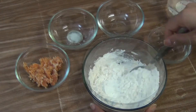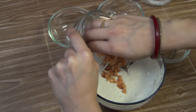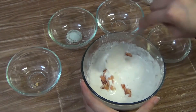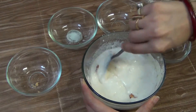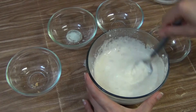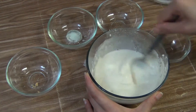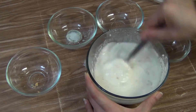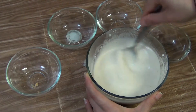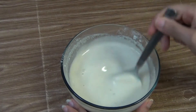Mix it. Now put the jaggery and mix it well so that the jaggery dissolves properly. The batter is ready. The batter consistency should be very thin.